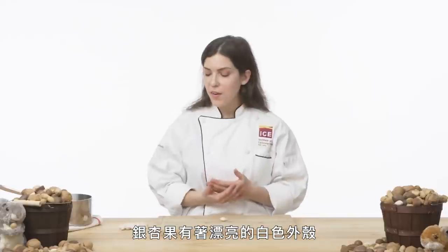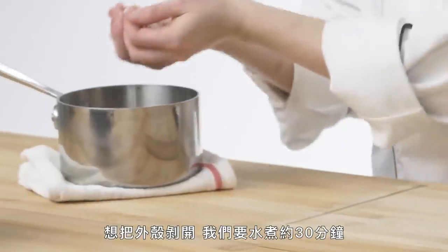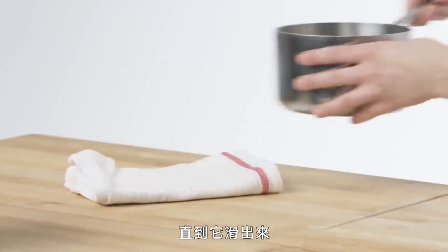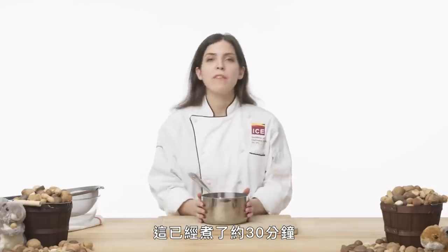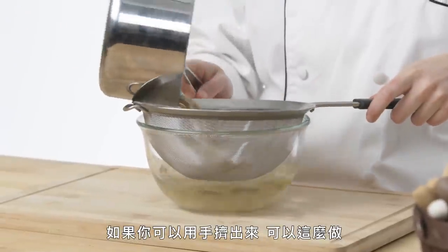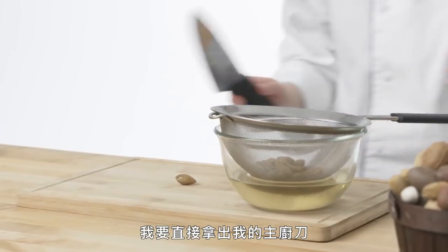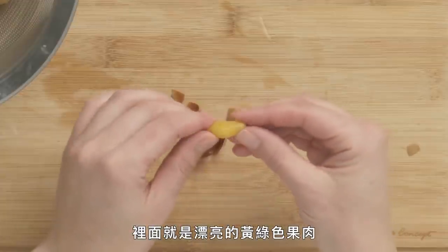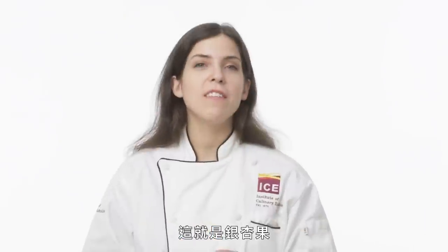Ginkgo nut. The ginkgo has a beautiful white shell and a lovely green inside. It's used in Chinese cooking and has a little bit of a cheesy aroma to it. To get the shell off, we're going to boil it for about 30 minutes until it slides right out — that's the fastest way. These have been boiling for about 30 minutes and I've let them cool. I'm going to strain them out. If you're able to squeeze them out by hand, you can do that; if they're a little tougher, use a chef's knife. The thin white shell comes off and inside we have this lovely yellowy-green fruit. It's also believed to be an aphrodisiac. And that's our ginkgo.